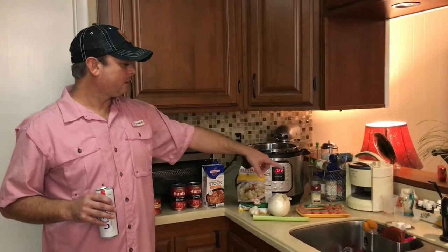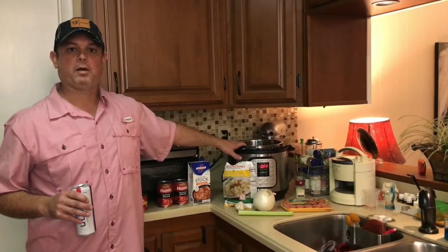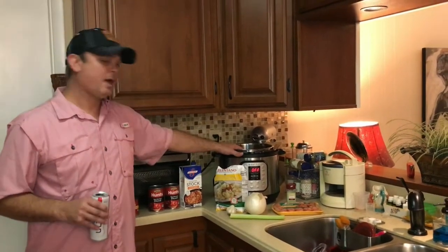What I've got to do now is cut the meat out of the casings for the sausage, put it in and start browning it, and then dice up the onion and celery and put those in as well. Let me get to doing that and we'll be back.